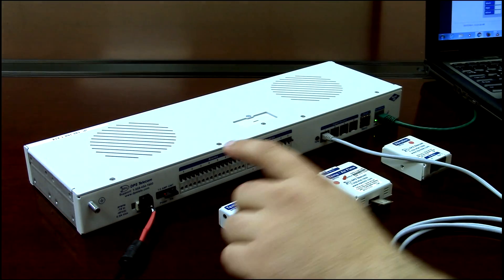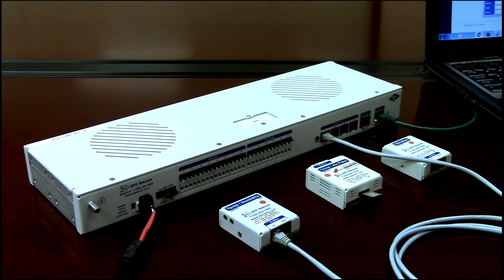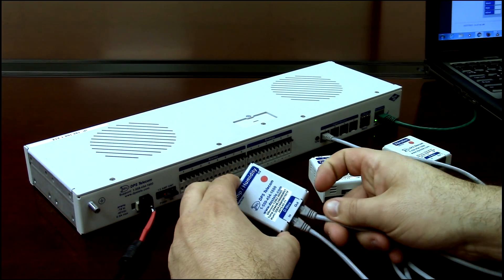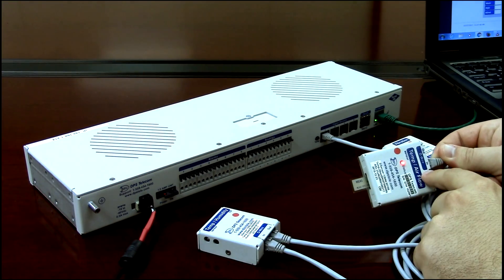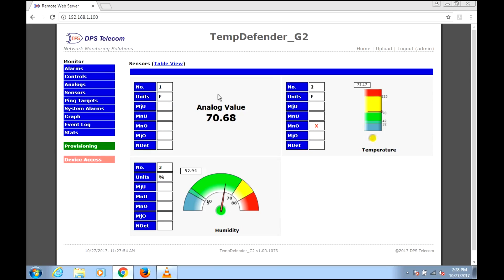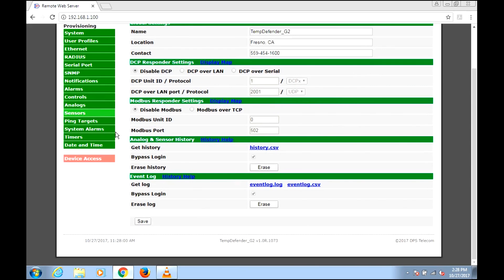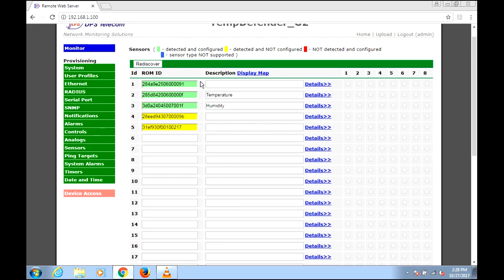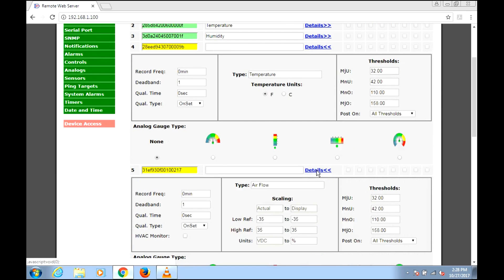Let's continue our D-wire string. We have a temp and humidity sensor set up; now I want to add this temp-airflow sensor. We'll grab one more RJ11/RJ12 cable, starting from the out-port on the temp-humidity sensor and plugging into the in-port of the new sensor — you always go from the out on the previous sensor to the in-port. This one has a red LED to show its status. Back in the Provisioning area under Sensors, the discovery takes a little longer as you add sensors — about two and a half seconds. In the details we see temperature and airflow — very straightforward.